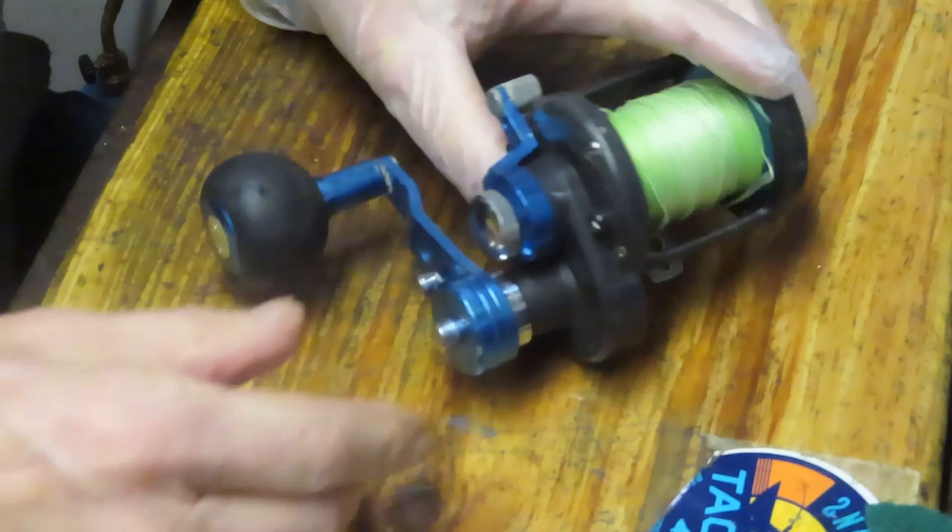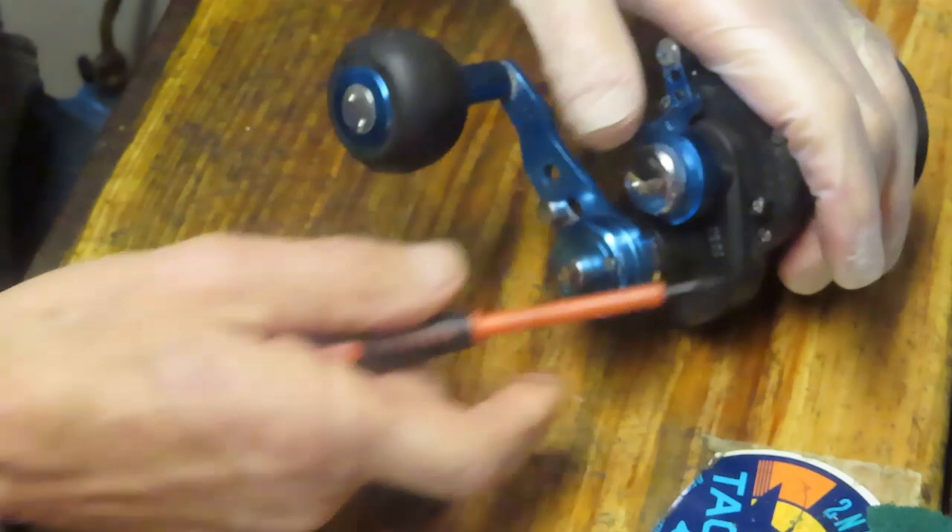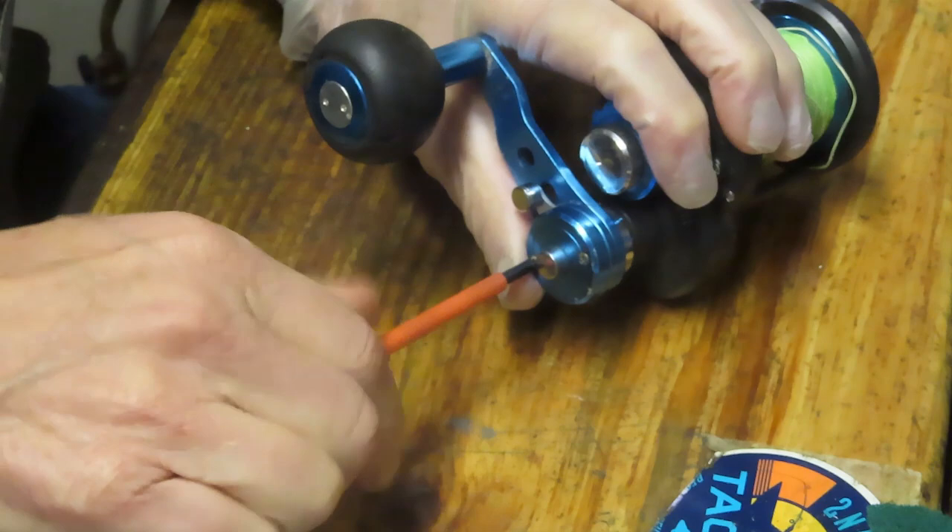My experience with these reels is that when they get dry they start to get whiny. So we're going to show you how to take this reel apart, how to service it, and how to get it back out there and keep it fishing for years to come. We're going to start by removing the handle and the exterior pieces.